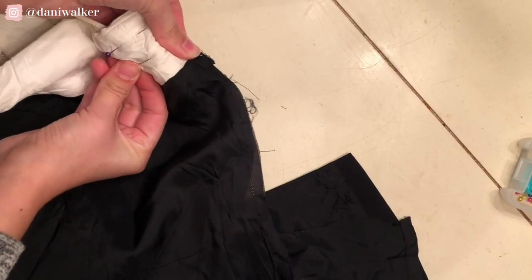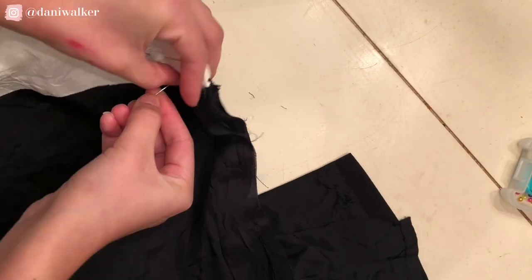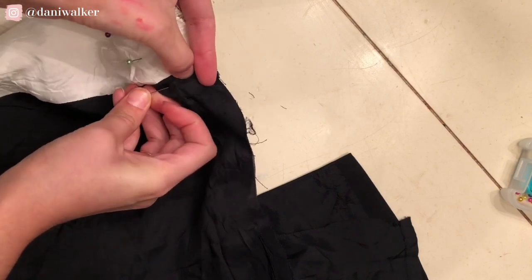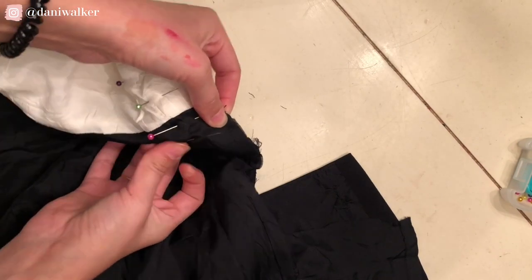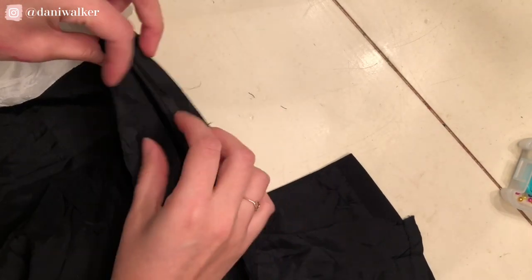After I cut it, I just continued to pin the sides, because there are a few layers and I didn't want things moving around when I sewed them. I had to pin the dress horizontally, which is going to make it a lot easier to sew over.